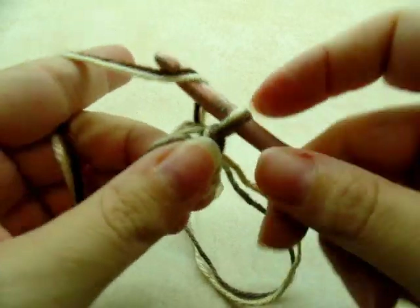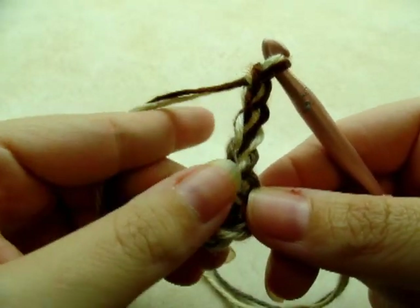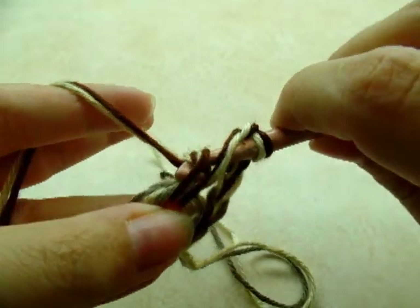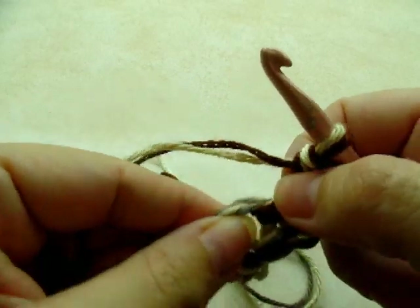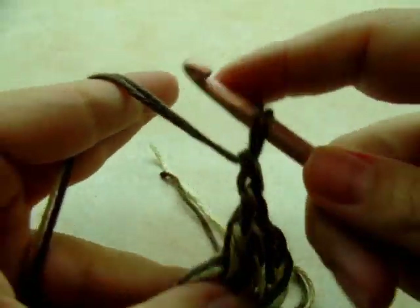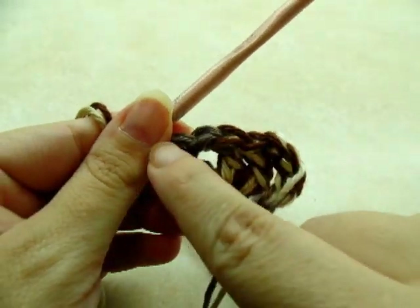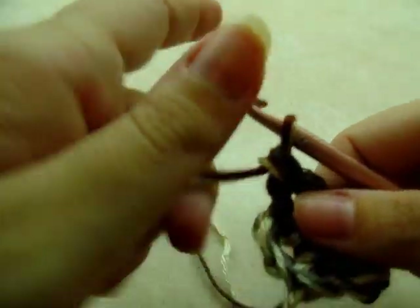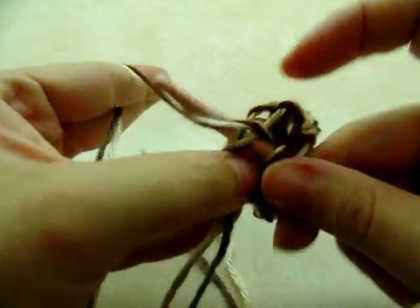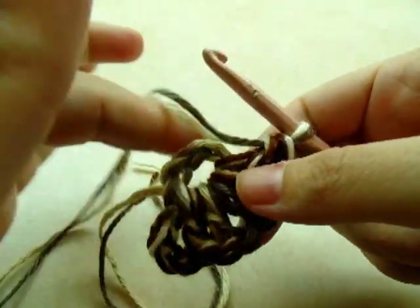So you have your ring. Now we're going to be working V-stitches through the center of the ring. I'm going to start off with a chain of four — one, two, three, four — and that chain four actually counts as a double crochet and a chain one. Now I'm going to yarn over and go right back through the center and do a double crochet, and that is our first V-stitch. We're going to do a total of eight V-stitches all the way around.